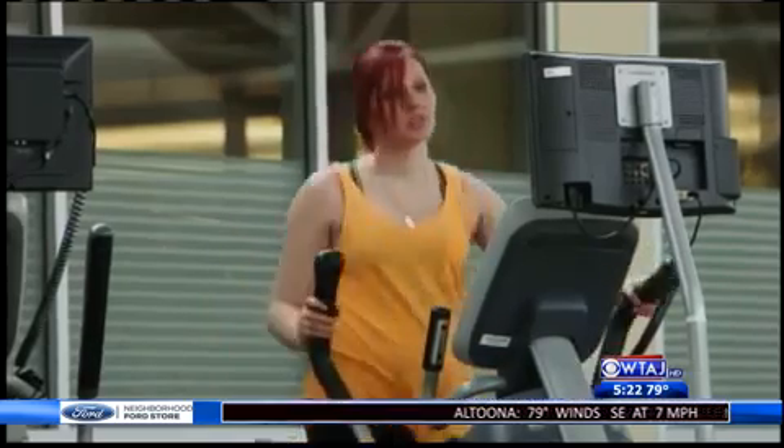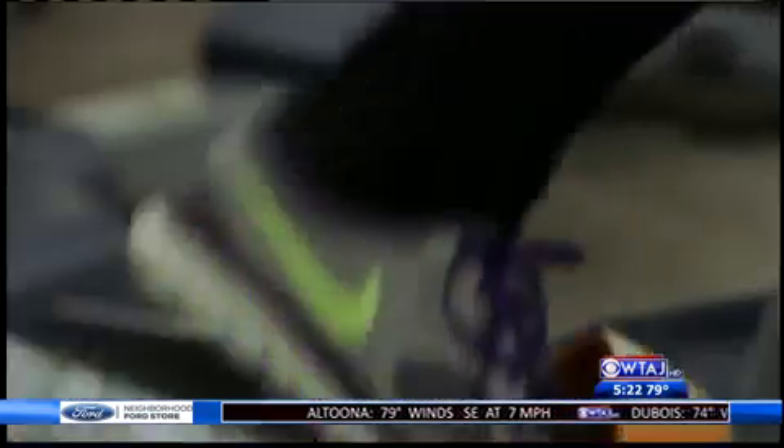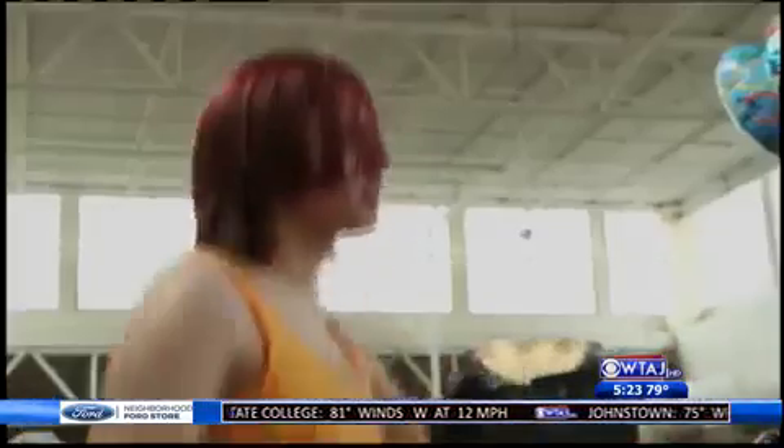Veronica Malinsky was all set to start a new fitness lifestyle last summer, but one misstep changed everything. It was irony, I guess, because I was just like, yeah, I'm finally, you know, fit, going to climb mountains in Colorado, and all of a sudden you can't walk for a few months.